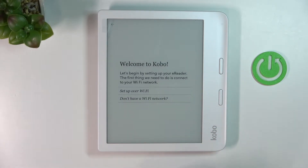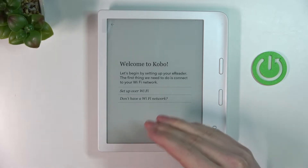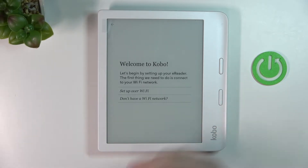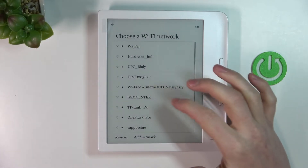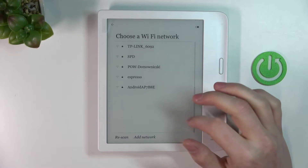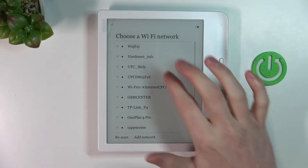Now it will ask you to set up your Wi-Fi network, or if you don't have one press 'Don't have a Wi-Fi network.' I'm just gonna do it with Wi-Fi — set up with Wi-Fi. From here connect to any Wi-Fi network you want to use and that you have the password for.